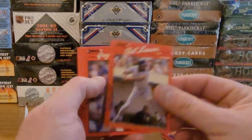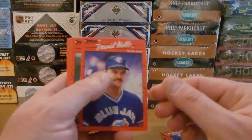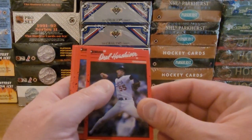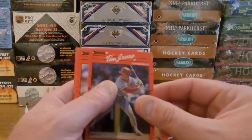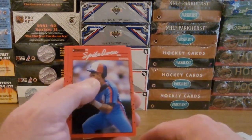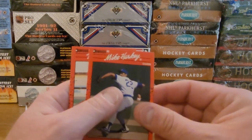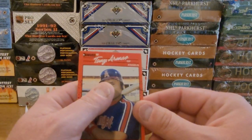Chet Lemon, Greg Harris, David Wells, Charlie Hayes, Orel Hershiser, Tim Jones, Spike Owen, Zane Smith, Mike Harkey, Tony Armas.